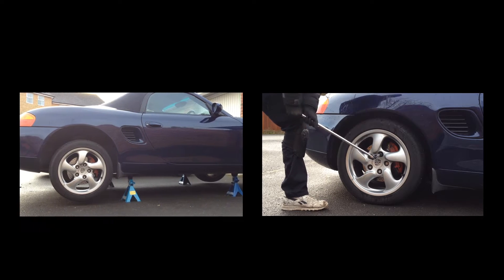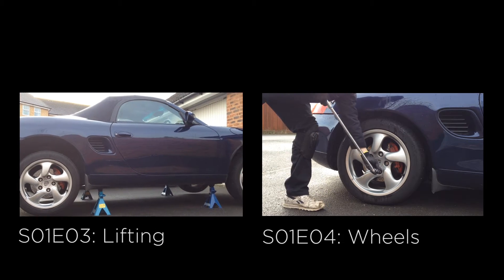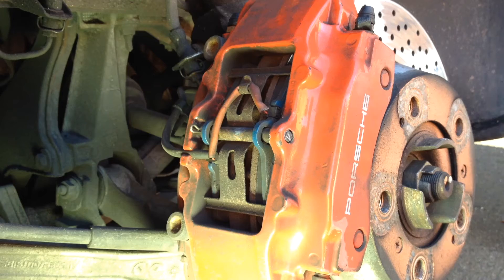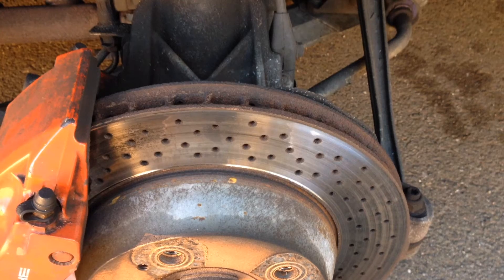To fully inspect the brakes the wheels need to be off. Check out my other videos if you want to learn how to safely lift your car and remove the wheels. So let's check the wear levels of the pads and discs.